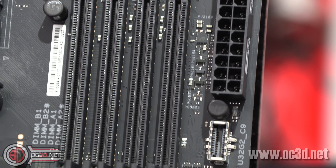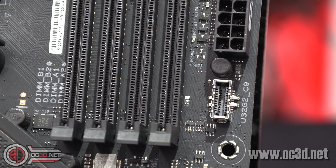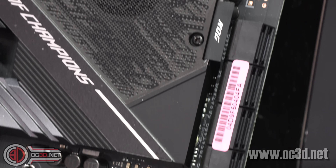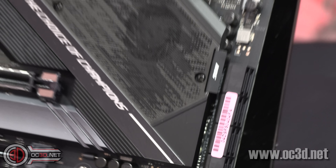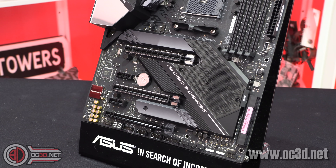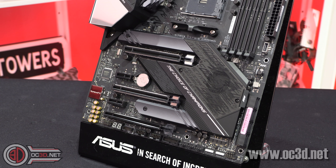When we drop down below the 24-pin connector, you get the USB 3.2 Gen 2 external header. This board also has eight SATA ports for those with lots of mechanical hard drives or solid-state drives. It does have a fan on the chipset, and when testing we looked at how fast that fan was spinning — it runs at 2,600 RPM.